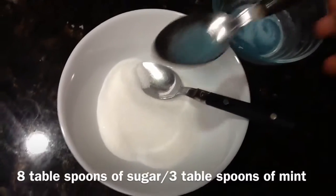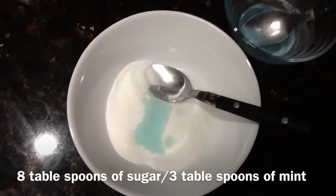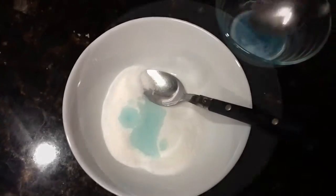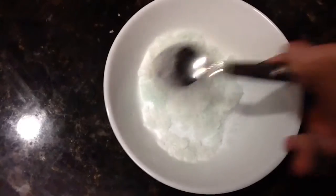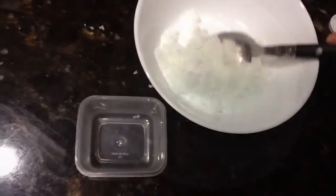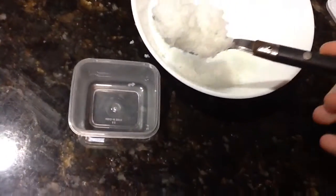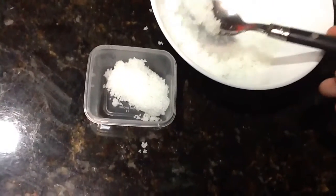Now for the mint lip scrub. What you do is just put your mint flavoring into the bowl. Just stir it together until you get the sand-like texture. And that's pretty much it. Just take your mint lip scrub and put it into the container. And that's all you need to do.